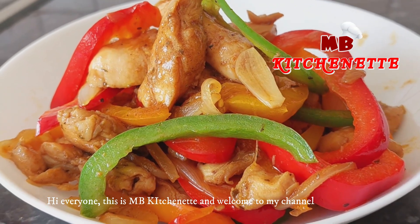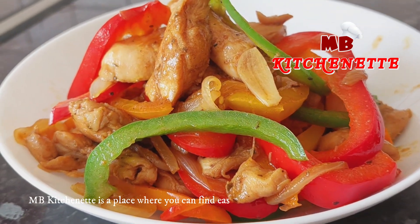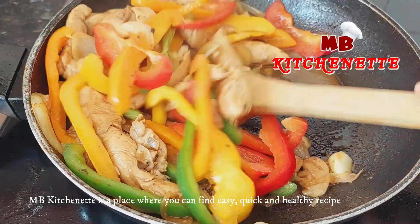Hi everyone, this is MB Kitchenette and welcome to my channel. MB Kitchenette is a place where you can find easy, quick, and healthy recipes.